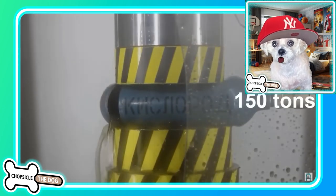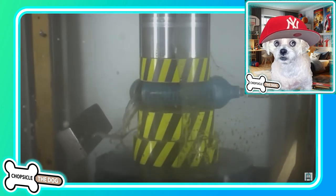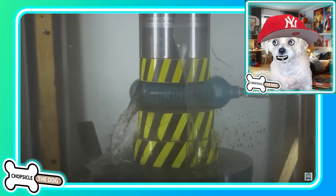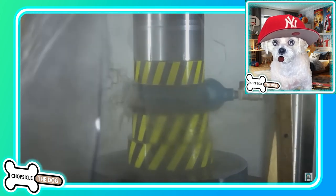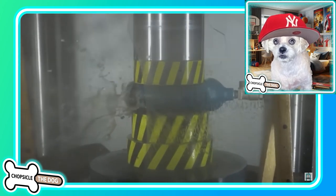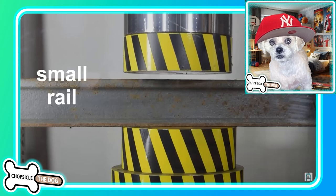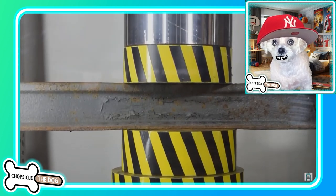Oh, there it goes! Their protective cover actually got shattered by the water. They were like, 'Let's protect our camera — put some plexiglass up,' and the water that shot out actually shattered the plexiglass. It happened so fast that even at 300 times slower it still hit immediately.